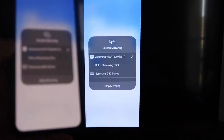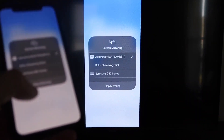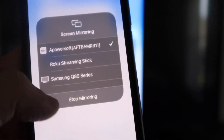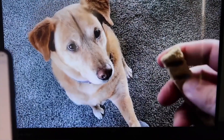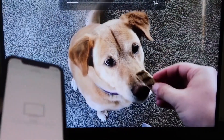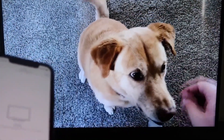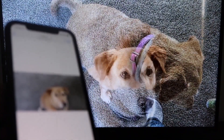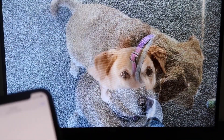It'll load up and you are now mirroring directly to the TV. If you want to stop mirroring, swipe down from the top right and click the Stop Mirroring button. Let's go ahead and play something from my camera roll — here's a test video I recorded with my dog, and it's playing directly from my phone right to the TV. The great thing is the sound is coming from the TV and not from the phone. That's how you mirror your iPhone to your Fire Stick.